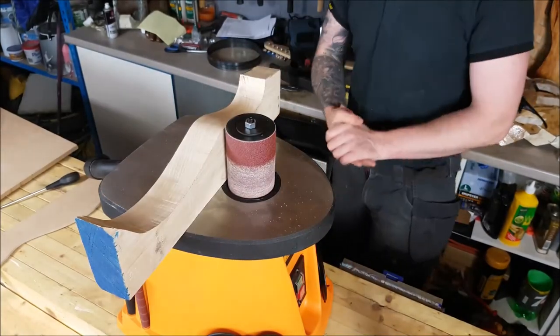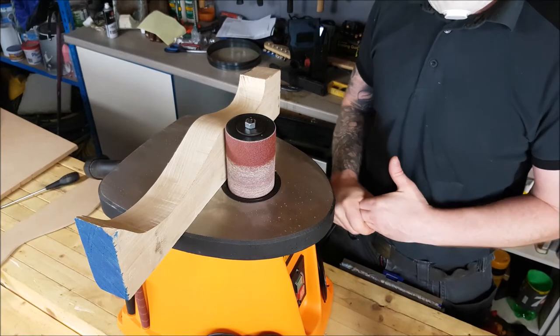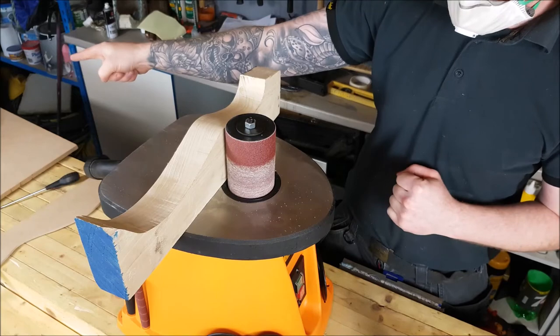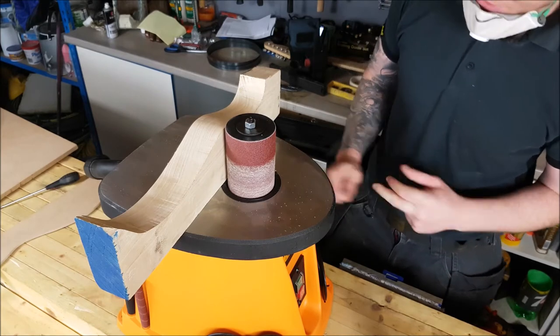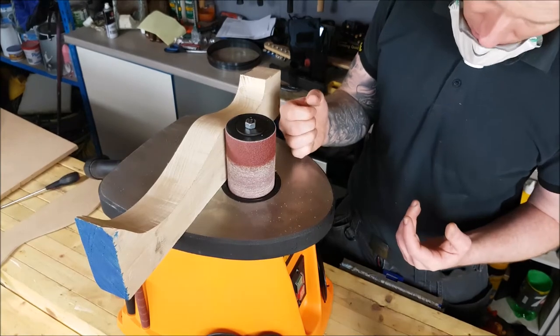The Triton bobbin sander is a pretty decent bit of kit. Happy days — we're going to make some templates with this now and we're going to finish that guitar over there on it. That's just been a quick tool review, hopefully it's been helpful. If you're in the market for one of these, maybe consider this one because it's half the price of the other ones.